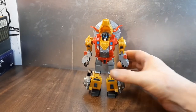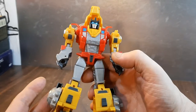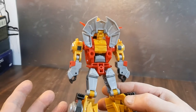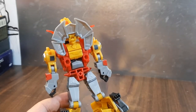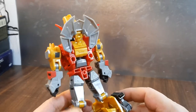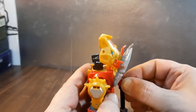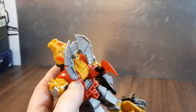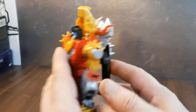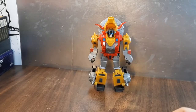Could have used a bit more paint, but overall good job Hasbro. I really really like this. I think this is a great Slag. I hope they release Snarl and Swoop as well, although I've heard the line is kind of dying down. Via the ports on the back you can also attach the weapons. I recommend it.